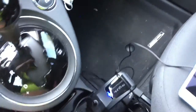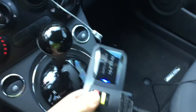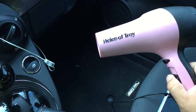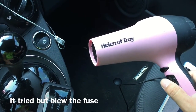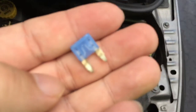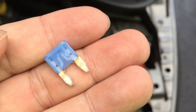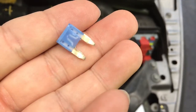Now let's give it the ultimate test and see if we can put in this Helen of Troy hair dryer — because you're a real road warrior and drying hair on the road. That blew the fuse. Under the hood of the car here because my accessory power outlet fuse is blown — that hair dryer just draws too much electricity, as you probably would expect.